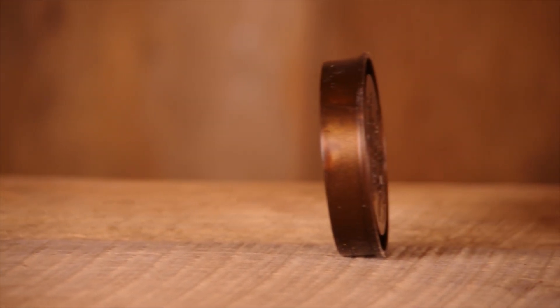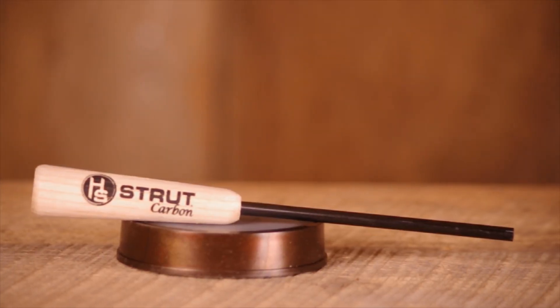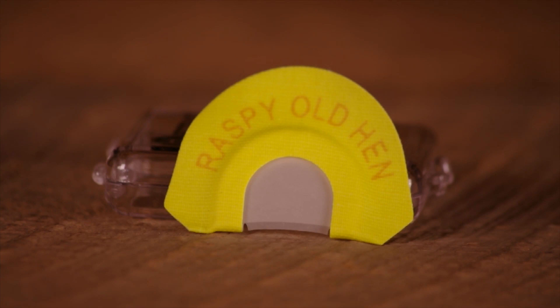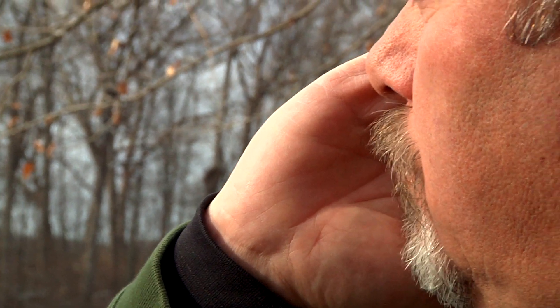The calls have custom molded pans for outstanding consistency and come with an all-weather carbon striker. The Premium Flex Raspy Old Hen Diaphragm Call is a two-reed call with a double split top for great rasp with a higher pitch.